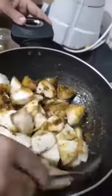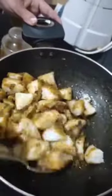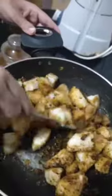Just mix it. In the middle of the idli, just mix it. And kids eat idli as well as the veg.